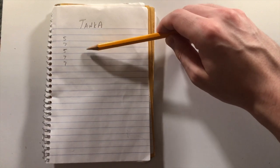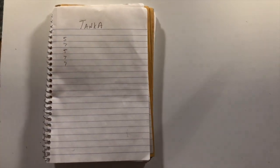I've got my pad and I've got my pencil and it's time to write a tanka. I laid it out for myself — five, seven, five, seven, seven — and it's gonna be about nature. This is a very short poem form.